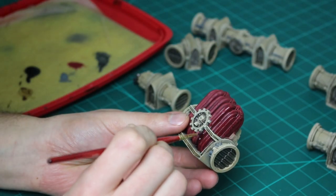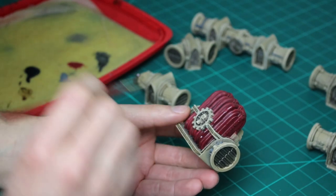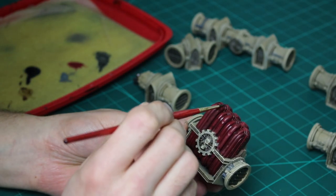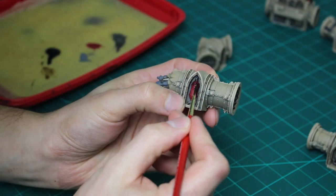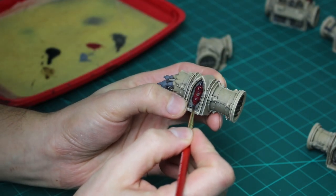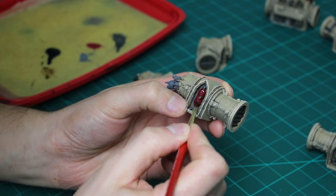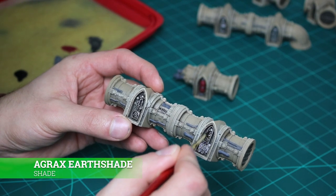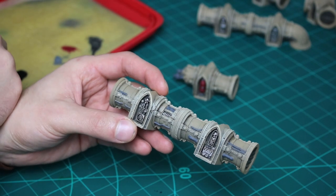I also apply Nuln Oil on the pipes connected to the control system and the cylinders that I painted in red. For the metals painted in Lead Belcher, I give all of those a shade of Agrax Earthshade.